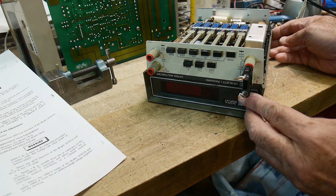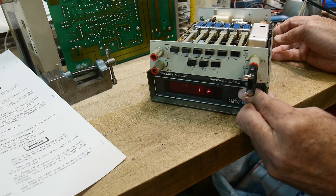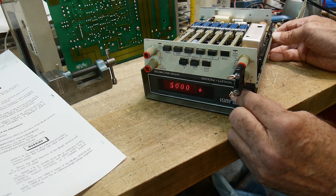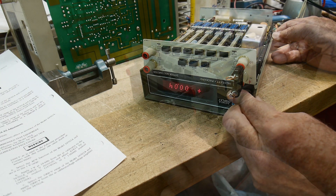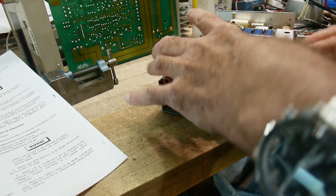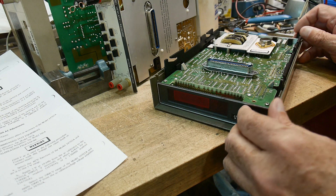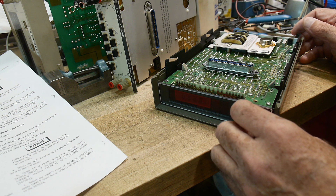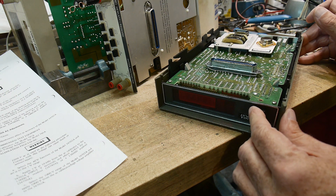Uh oh, my power switch does not stay engaged all the time — that's the problem with this switch. I think I'm going to maybe just glue it down. It is not cooperating. We will remove this section, and I have an idea — maybe I'll just remove the spring and cause it to be on all the time.